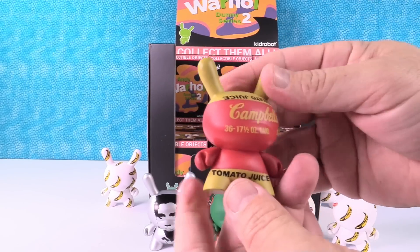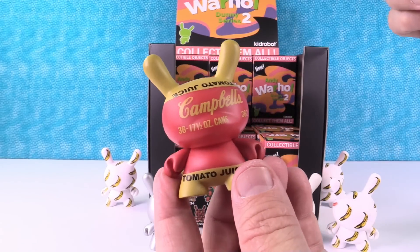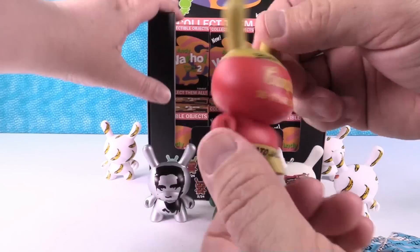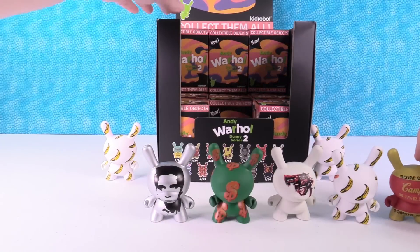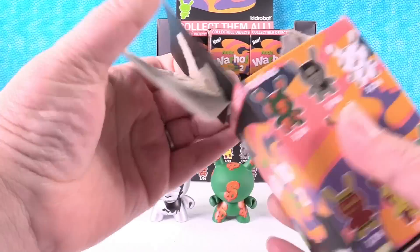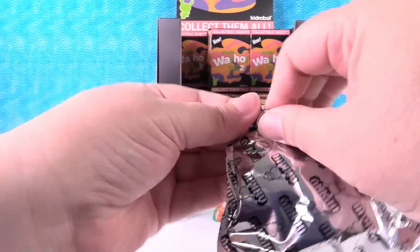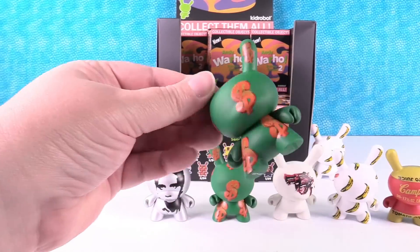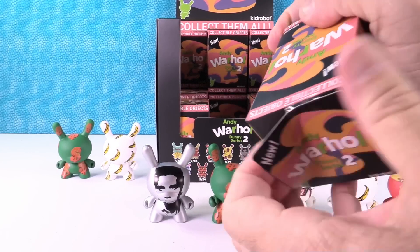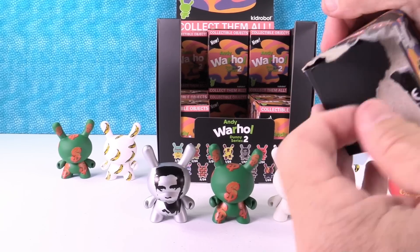I got the Campbell's tomato juice. I like that one. This is another common one. I really like these Campbell's ones. I want the tomato soup one. Show me the money — I got the money!